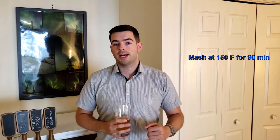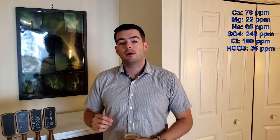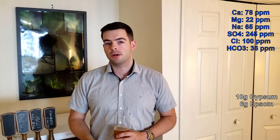We're going to mash at 150 degrees for 90 minutes. That gives us a little more fermentability and a little less body, which is fine because we'll have a lot of residual sugars from the caramel malts. I'm going to ferment with two packets of rehydrated US-05 dry yeast. For water, we want more sulfates than chlorides to accentuate the hop bitterness. The profile is: 78 ppm calcium, 22 ppm magnesium, 65 ppm sodium, 245 ppm sulfate, 100 ppm chloride, and 36 ppm carbonate — achieved with 10 grams of gypsum and 6 grams of Epsom salts, which I've already added.